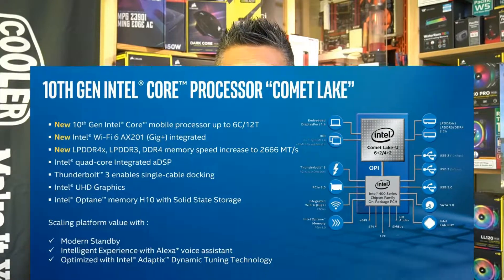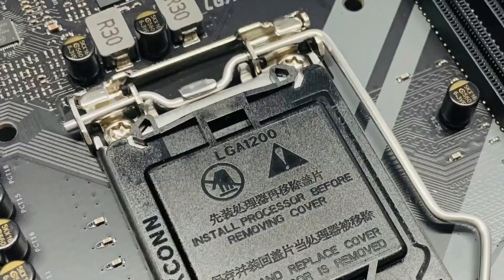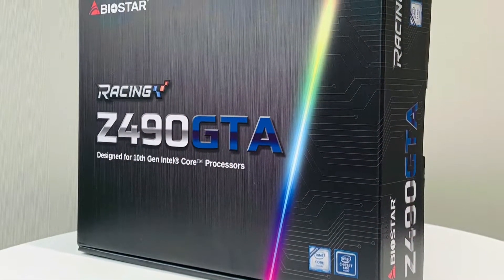Intel's new 10th generation core processors are codenamed Comet Lake and still use the 14 nanometer FinFET process. They use a new socket, the LGA 1200, so it's not backward compatible with the LGA 1151, which is a real bummer. There's not much real improvement over the previous 9th generation processors, but it's something new from Intel, so let's do a quick unboxing of the Biostar Z490 GTA motherboard.